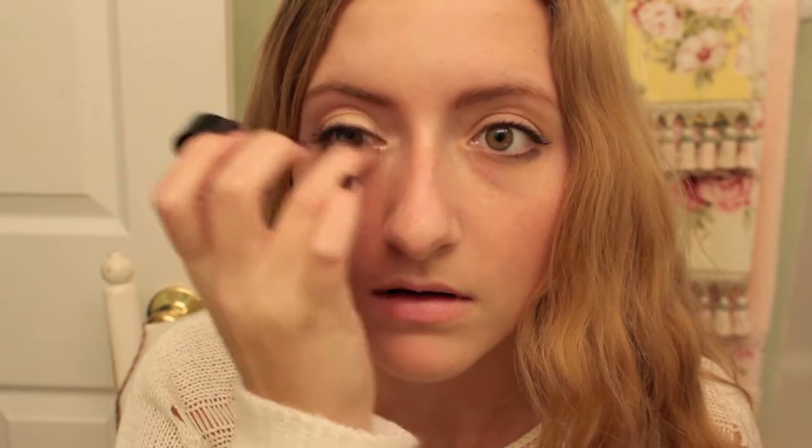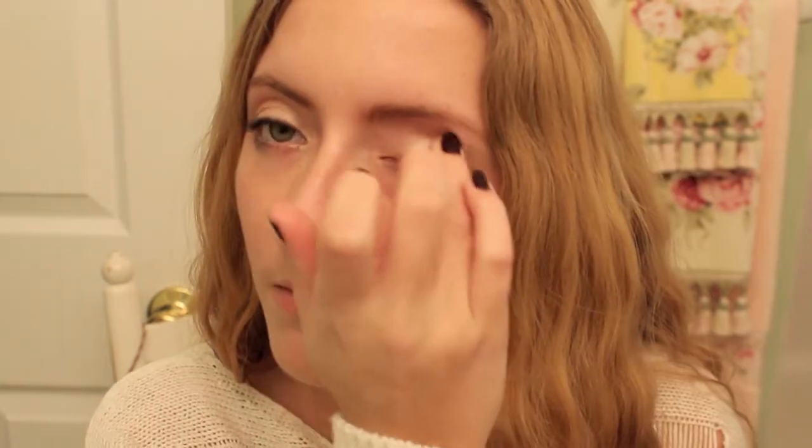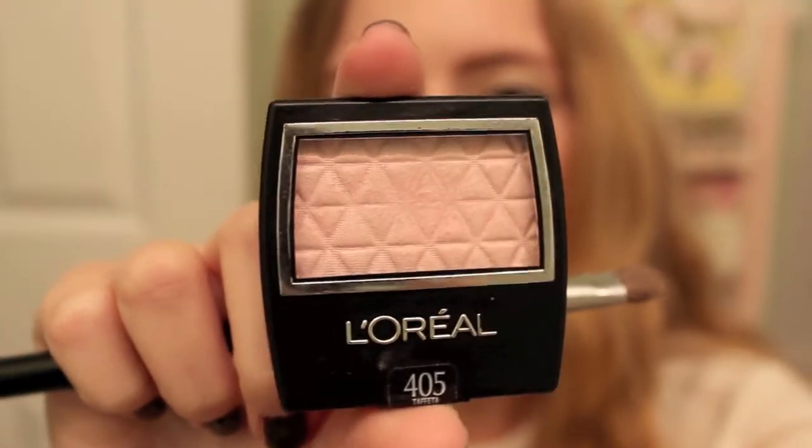The first thing I'm starting with is a Maybelline Color Tattoo in the shade Barely Branded, which is the perfect shimmery nude color. I'm just applying this all over the lid to make sure my eyeshadows don't crease.